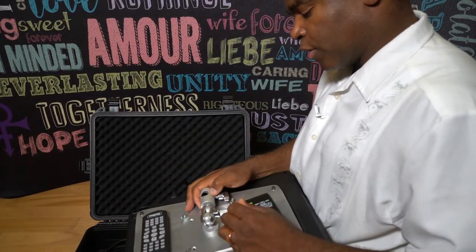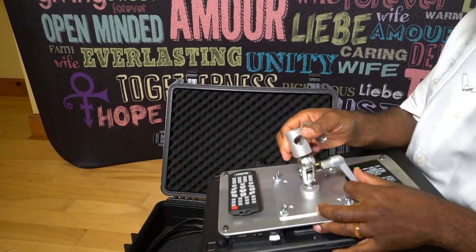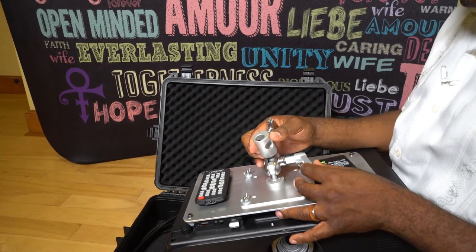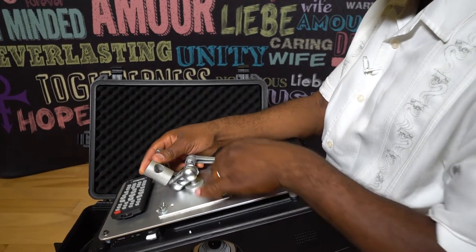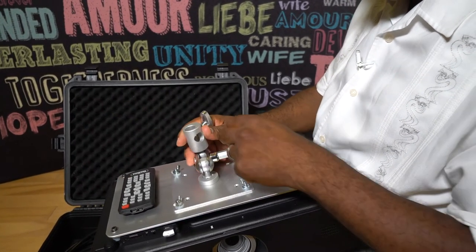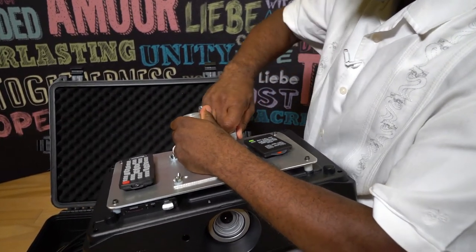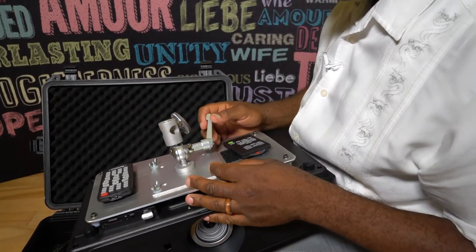This right here is so I can mount it to the stand. You can mount it at any angle, whatever angle you want. Right now I'm just going to put it like this and tighten it up. Now it's nice and tight.